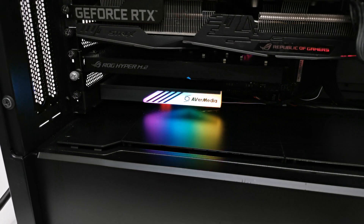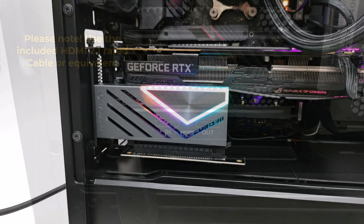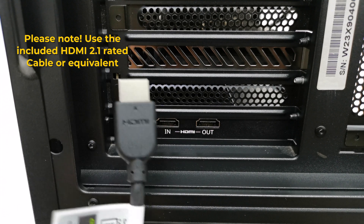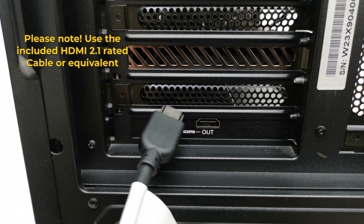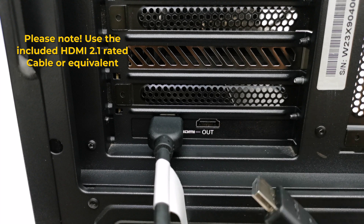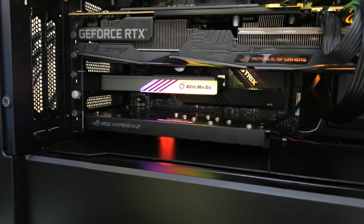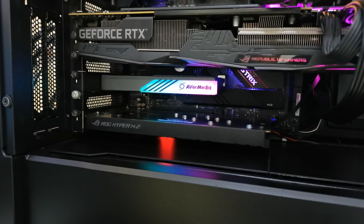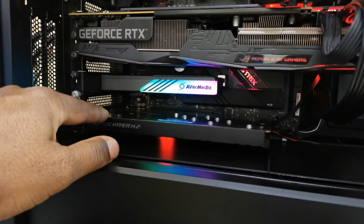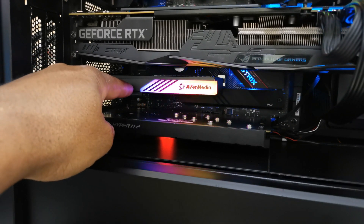It can be mounted horizontally in the standard position, or it can be mounted vertically using a PCIe riser — this way it gives you a better view of the card and its RGB lighting effects. Connecting to your streaming or gaming device and your display is also straightforward: the input from your device goes into the input port of the card and the output HDMI port from the card goes to your display. I found that installing it on a PCIe 4.0 slot is better than a 3.0, as I experienced some glitches when trying to capture at higher resolutions. When I switched to PCIe 4.0 it was very stable.